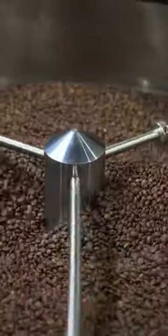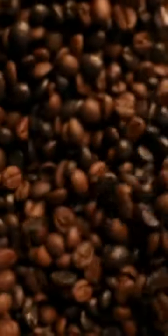Additionally, each batch usually takes 45 minutes or more from start to finish, depending on how dark or light you like your roast.